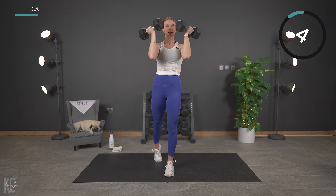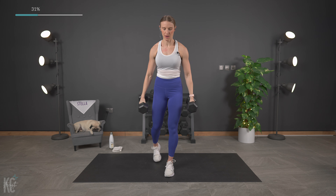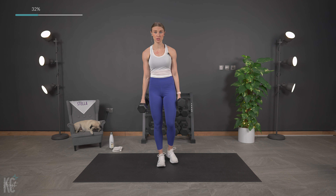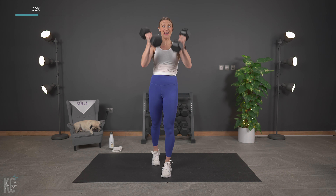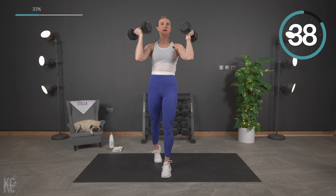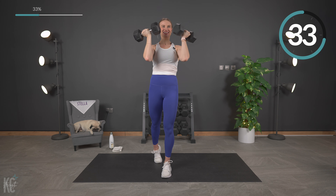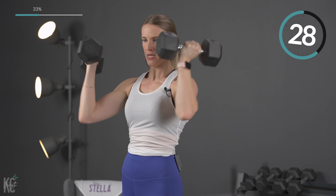Slight bend in the knees — core is definitely engaged, belly button to spine here. Slow and controlled, all the way up, all the way down. I love the 30 seconds — it is a beautiful thing. It's over before we know it. Last one. 15 seconds — grab a drink, dry off. How are you doing with weight? Did you challenge yourself? We've got two more times here with this shoulder move, so if you need to move up or move down, grab it now.